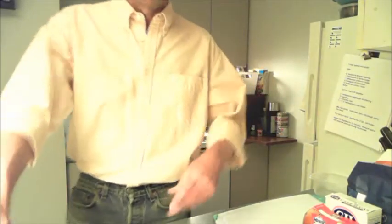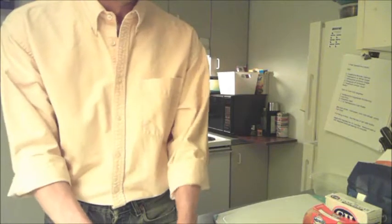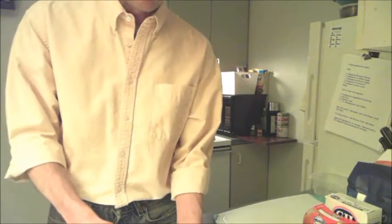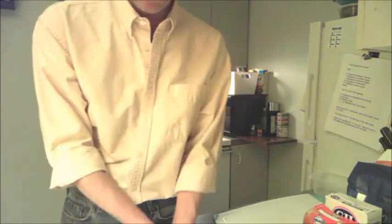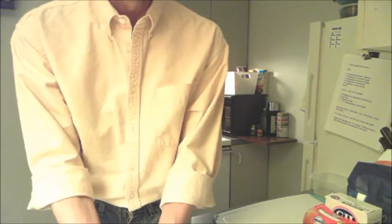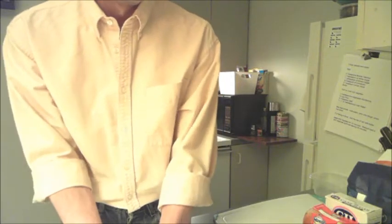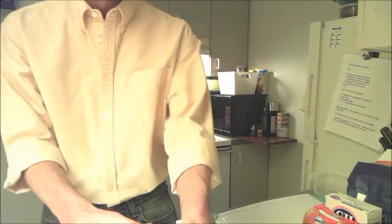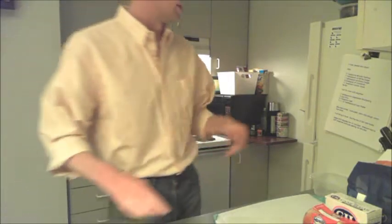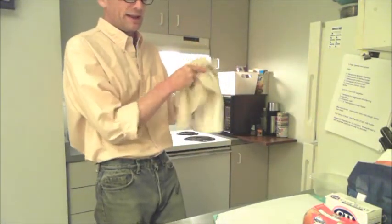Let's get started by washing our hands — we're going to use them quite a bit today. A friend of mine gave me a beautiful pear yesterday, so I thought we could make an easy pear tart in a bowl. The pear is really ready to use right now, so the sooner we can get this made, the better.